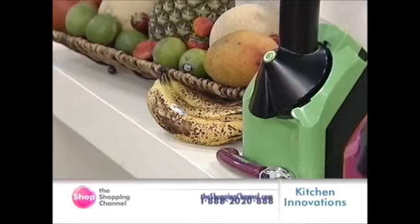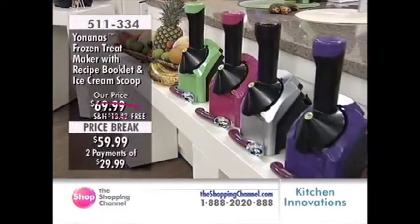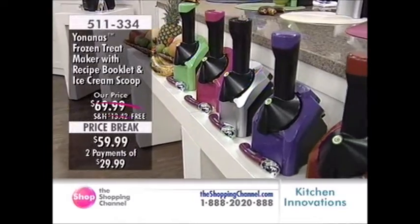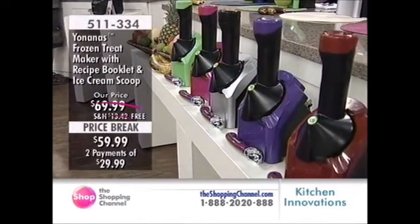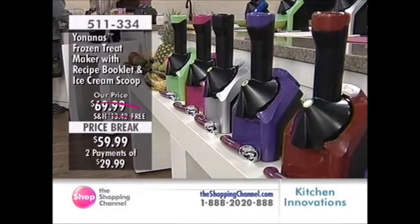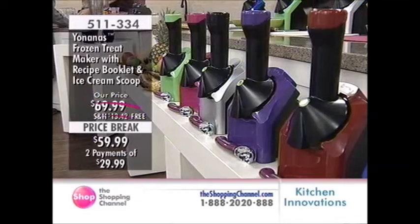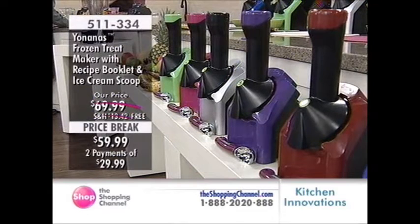I'm excited that we have colors. Green is my favorite, and that's one of the most popular ones. Yonanas is back with free shipping and handling, so make sure you get in on that. Item number 511-334. There's a price break today — $29.99 over two Easy Pays.